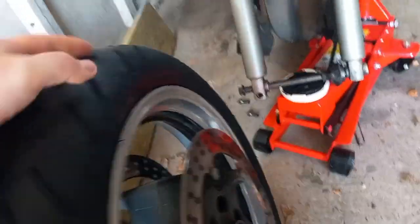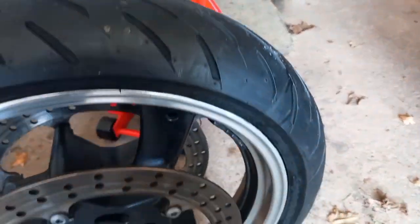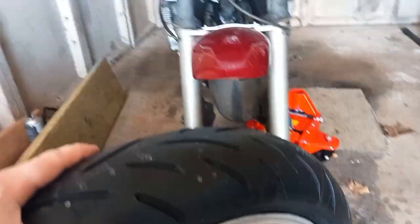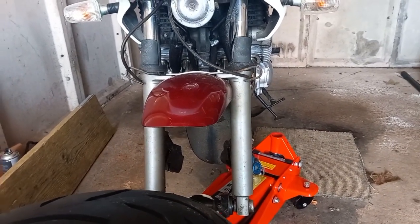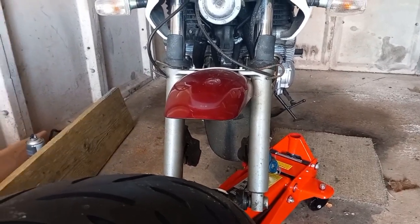I've since got the new tire fitted — it's matching Dunlops, same as what I had on the bike before. Here's the new one — I'll need to get the stickers off it, but I'm quite happy with how it looks. It'll need to be scrubbed in once we fit it. The bike's just run out of MOT, so this is another new thing on it when I take it in. There's still a wee bit of corrosion here and there, and the swinging arm needs some attention, but I'll take it bit by bit.